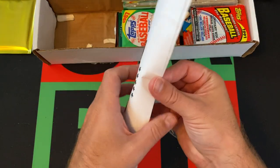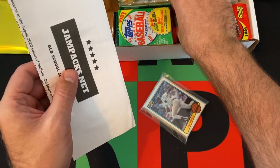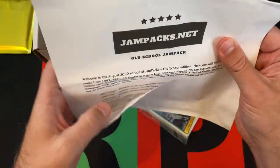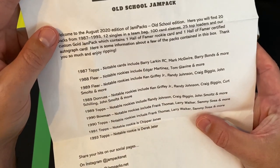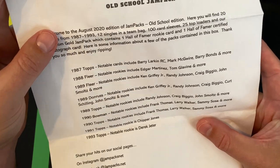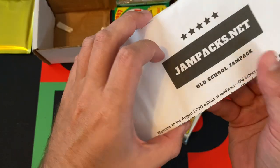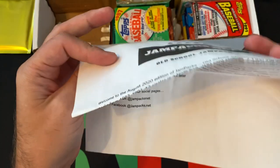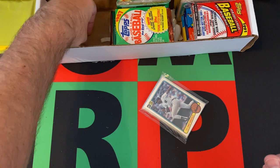Let's look at the literature real quick. I'm just going to do this stack today and we'll find out what's in the other stack next time out. Here's some of the stuff we can find: 87 Topps, 88 Fleer, 89 Fleer, 89 Donruss, 89 Topps, 90 Bowman, 90 Topps, 91 Topps, 93 Topps. It just says 93 Topps but doesn't specify the series, because that's definitely a factor when looking for the Jeter. I'm assuming it's the series that has Jeter in it, otherwise why would it say that? But you never know.